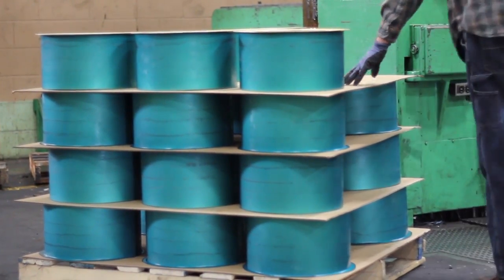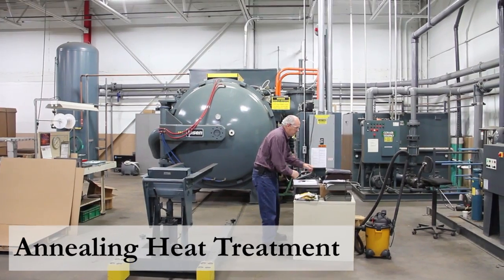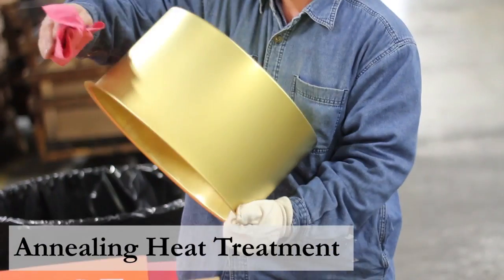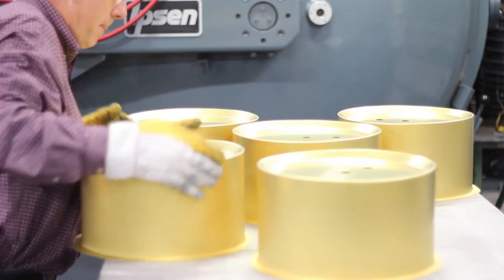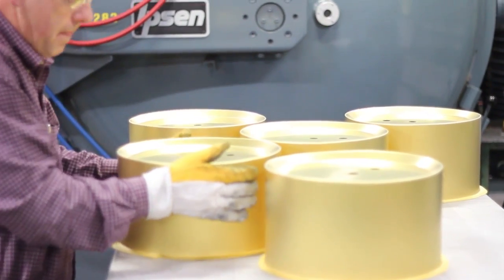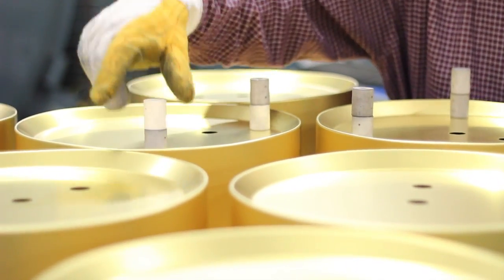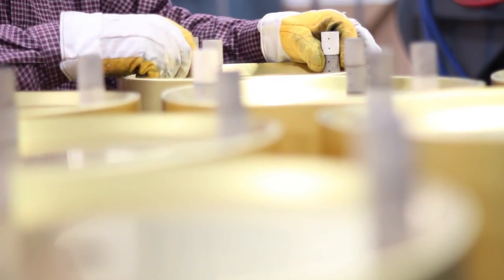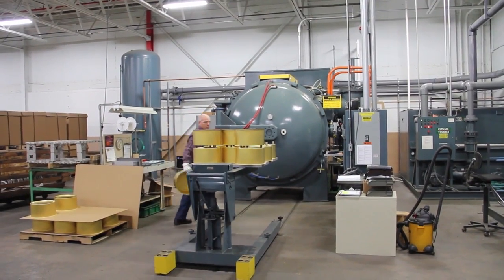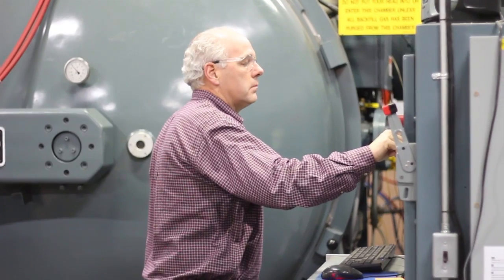With hydroforming, you can draw the part up with pressure. You have pressure in the rubber diaphragm on top that forms the material to the size and shape of the punch. Hydroforming lets you control your tolerances, and you can get through with a lot less scratching than you do with mechanical presses, because you don't have that metal-to-metal contact — it's a rubber diaphragm on the outside, so you can keep a much better finish.